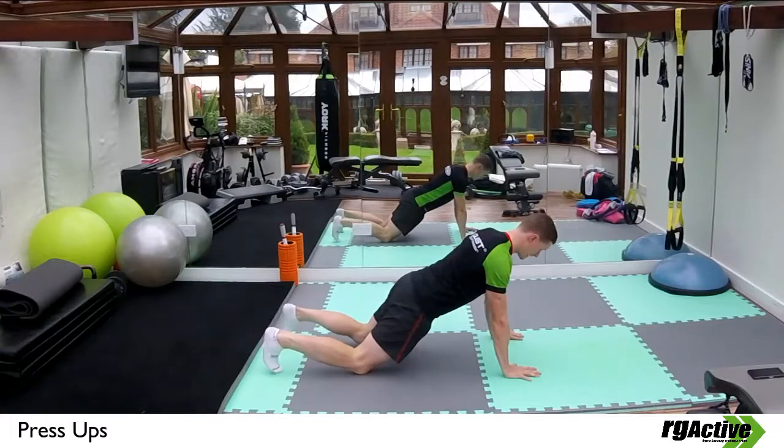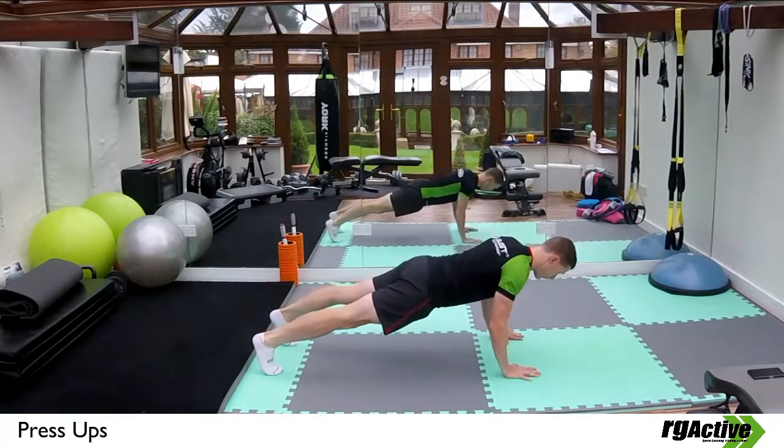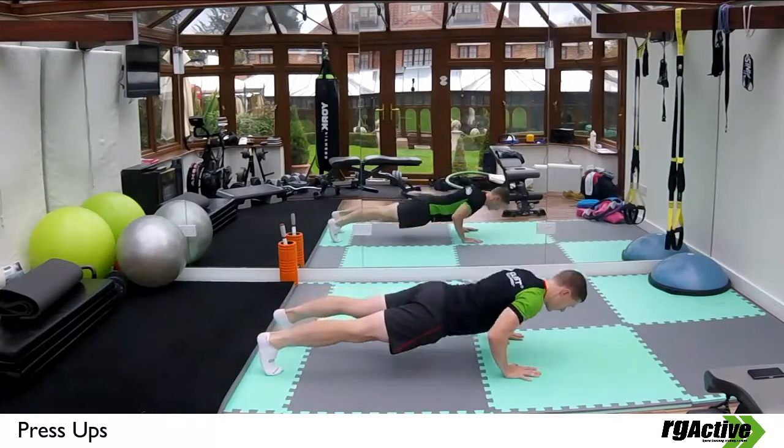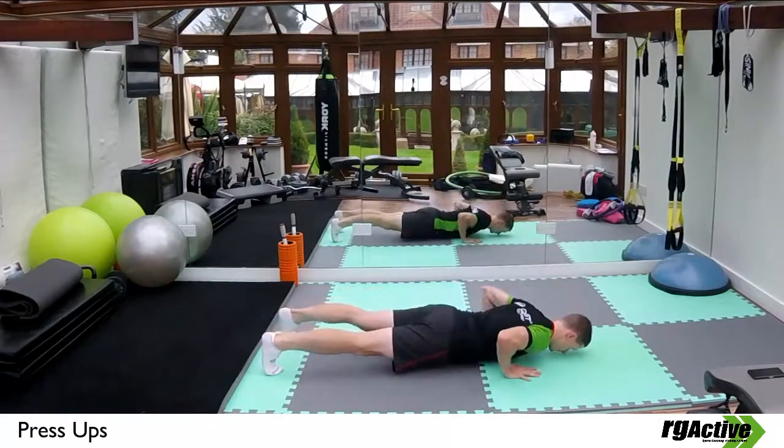If you find this easy, then from the exact same position, straighten your knees, come to your toes and then perform a full press-up. Make sure you control that body and back position.